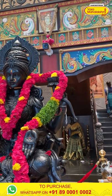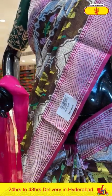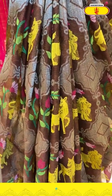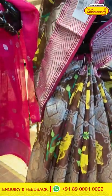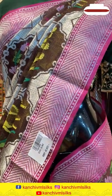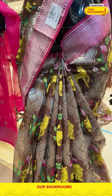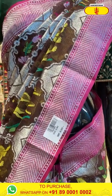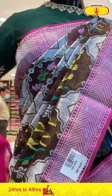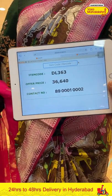Moving on to the next saree on the mannequin — such a lovely theme on the entire body. The saree is in brown and pink combination. On the entire body we have diamonds in zari and also florals, leaves, and beautiful animals in multicolour thread weaving. The pattern is a cross checks pattern — inside the cross checks we have multicolour animals. The border has zig zag lines. Pallu is brocade with contrasting blouse. Saree item code is DL363, offer price is Rs. 36,640.